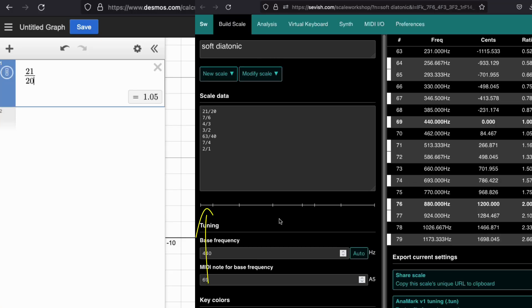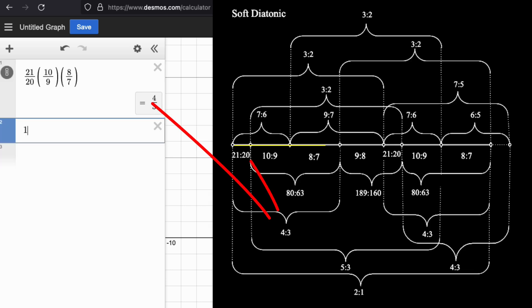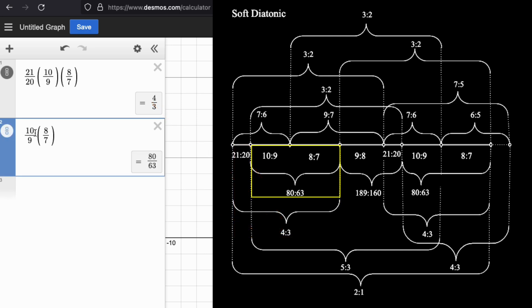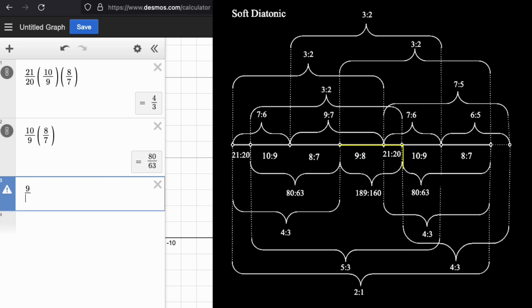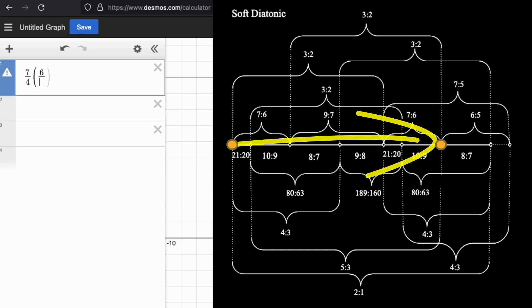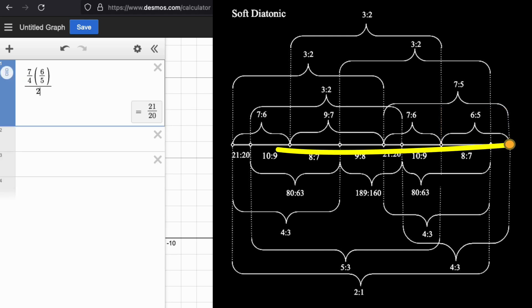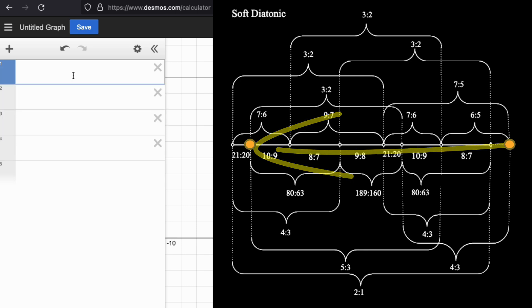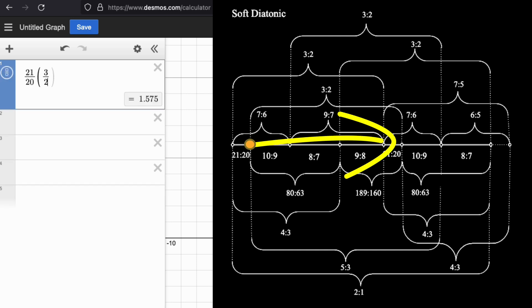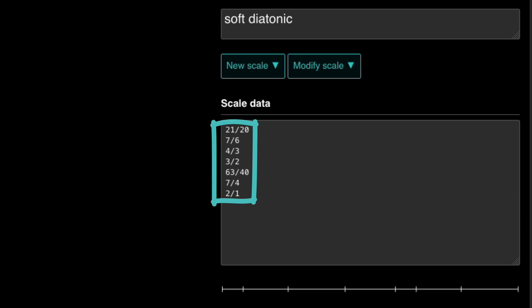And we can run the math on this. 21 over 20 times 10 over 9 gives us 7 over 6, and 8 over 7. We can run some numbers to calculate the other intervals within the scale, such as 63 over 40, which fits into a triad. These numbers are a little bit ugly, but they are compounded of ratios of the harmonic series — 10 over 9 and 8 over 7. You basically go up a natural 7th (7 over 4), then from there go up a minor third (6 over 5), which is the same as going down a major sixth. Then octave-reduce to get 21 over 20. From there, go up a fifth to reach the minor sixth interval 63 over 40. And voilà, that's the math behind the numbers.